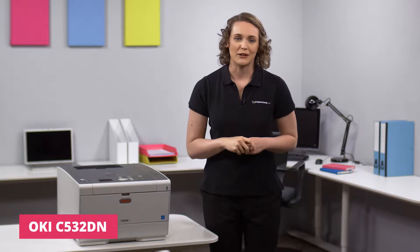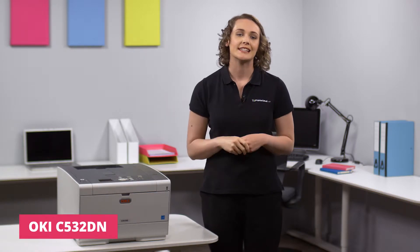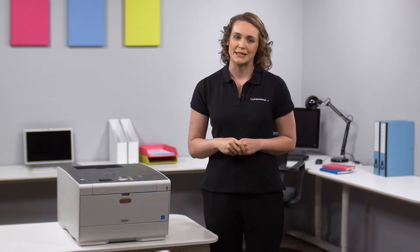Hi, I'm Suzanne and on today's Printerland review we'll be looking at the OKI C532DN A4 color LED laser printer.